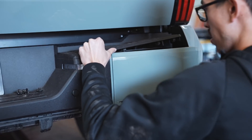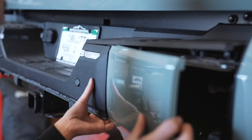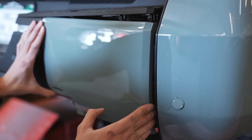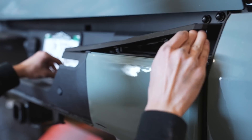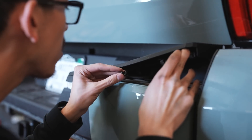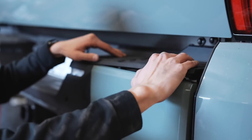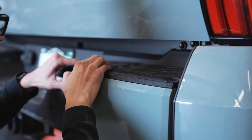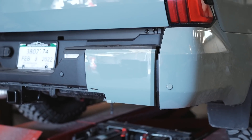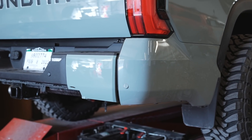Now we're going to pop on the rear bumper pieces that we got painted. We'll slide that towards the center of the truck first and then line everything back up, and it should just clip into place with some clips on top that snap in. The top part clips on as well — just push it down into the squares and they'll all snap into place. There we have it, no more chrome, it's color matched, pretty spot on with the factory paint.